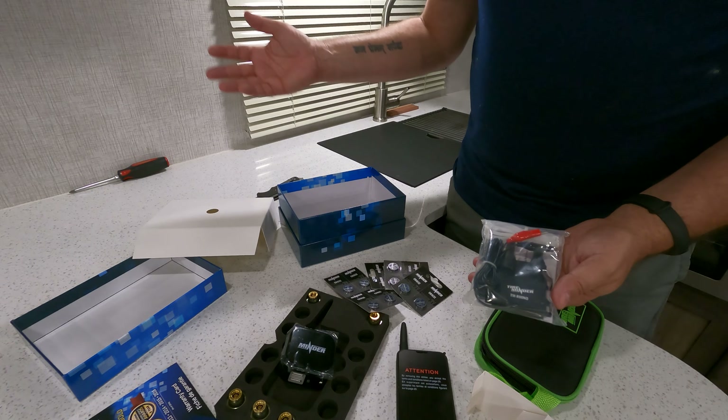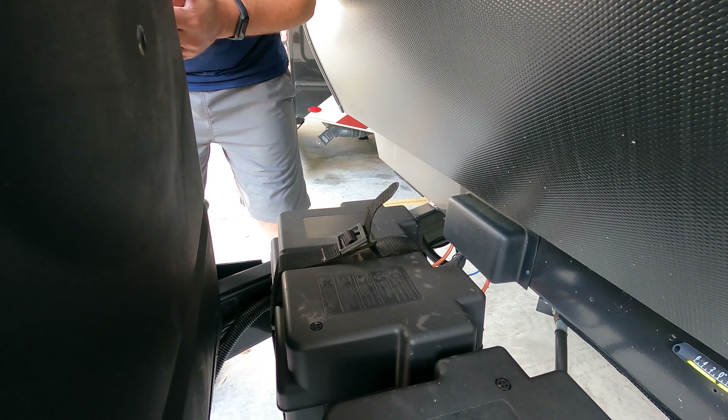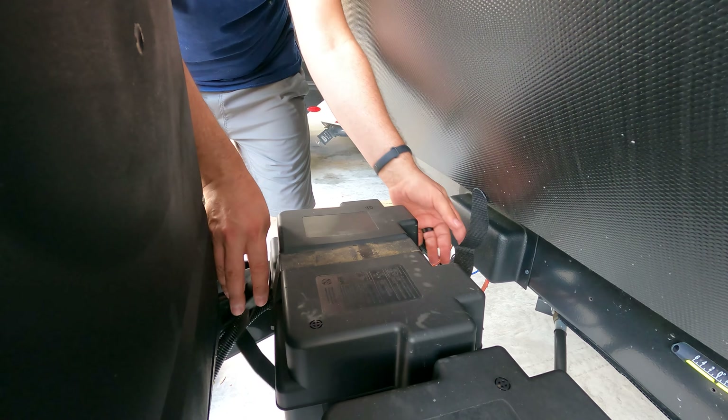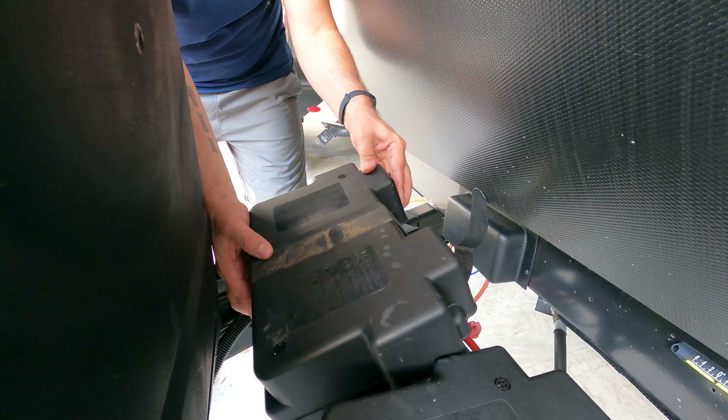Let's start installing things and see how it works. It is blazing hot out here in Florida today, so I am not going to crawl under this trailer and do the full install of the repeater, but let me show you how it gets installed because it is super simple.